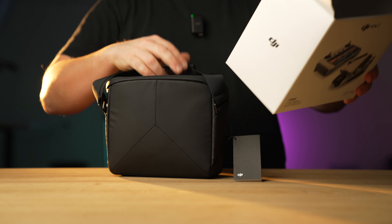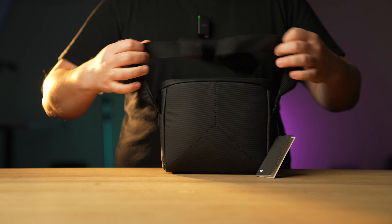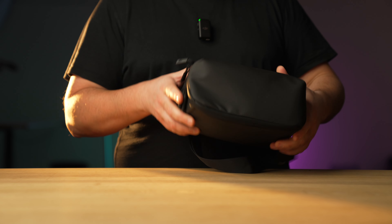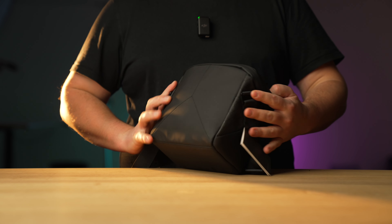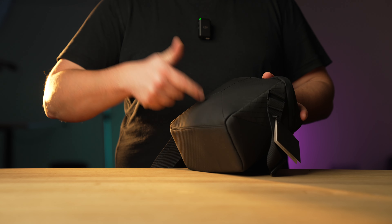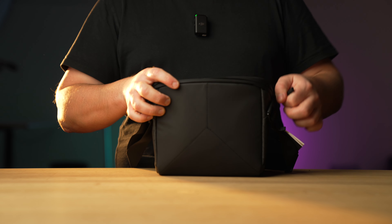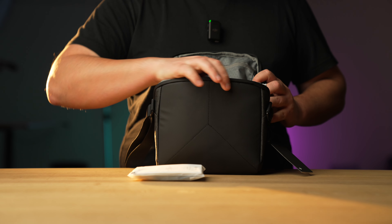Okay, that's the box, and this right here is the bag. As we've all come to know very well from the DJI Mini 2, it's exactly the same — nothing has changed with this bag. It's a very nice bag, simple to use. I basically pack my Mini 3 Pro in here and take it everywhere with me, so it's a bag that has withstood the test of time.